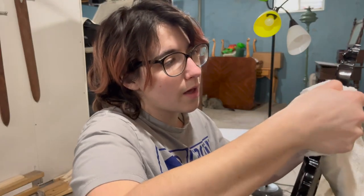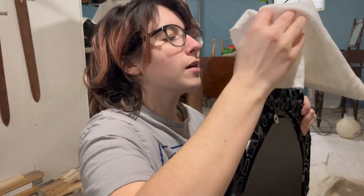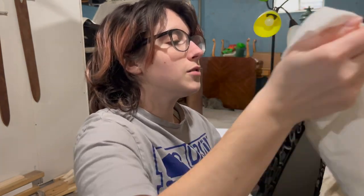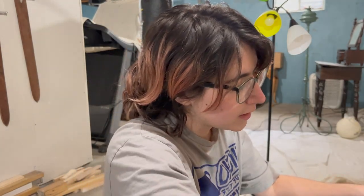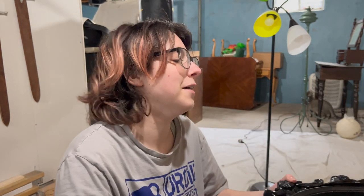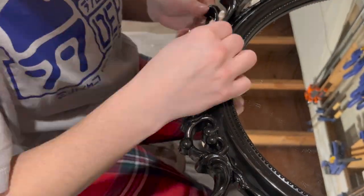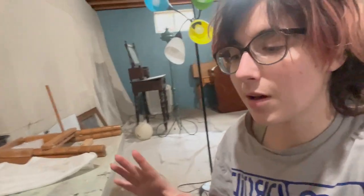Something that I'm kind of finding difficult is telling apart the shine from the dust, because when it hits at certain angles, the shine is basically the same tint as the dust. I think I've cleaned this the best I can — it looks a lot better than it did.